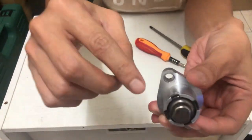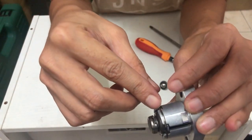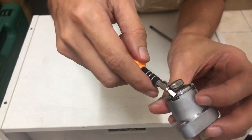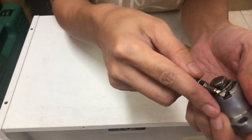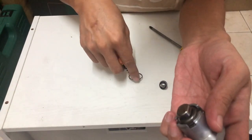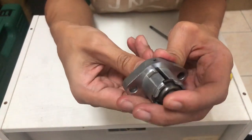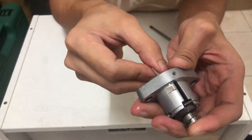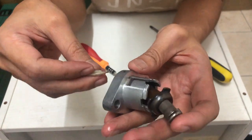Korang tengok ni — kat sini dia ada satu pin lock dia. Kat sini nanti kita akan bukakan dengan screwdriver ni. Bukakan dia, ni dah buka habis. And then baru kita release kan dia sikit, pelan-pelan. Ni dia dah terkeluar dah — agak kotor kat dia tu.